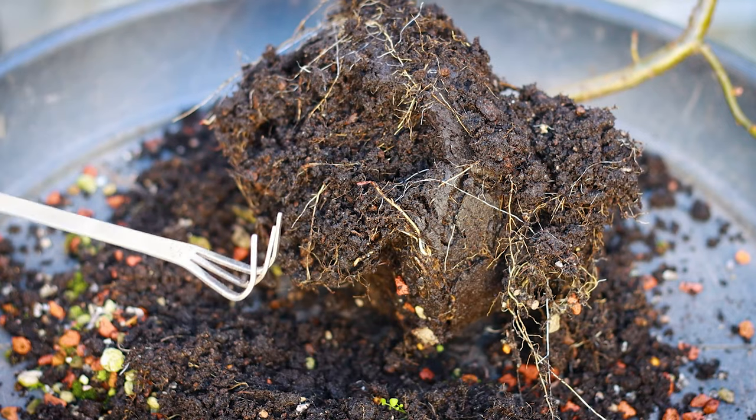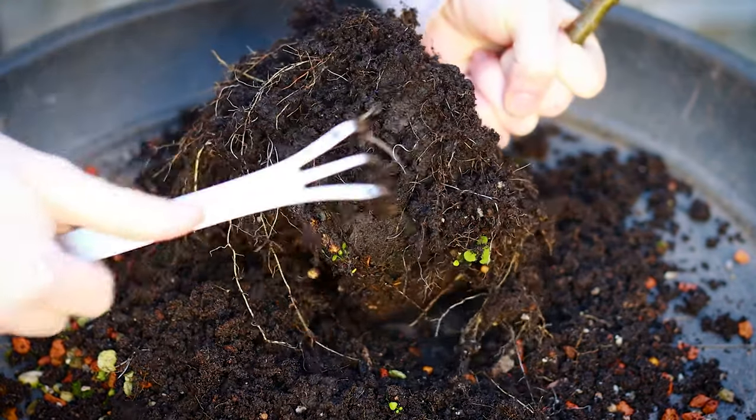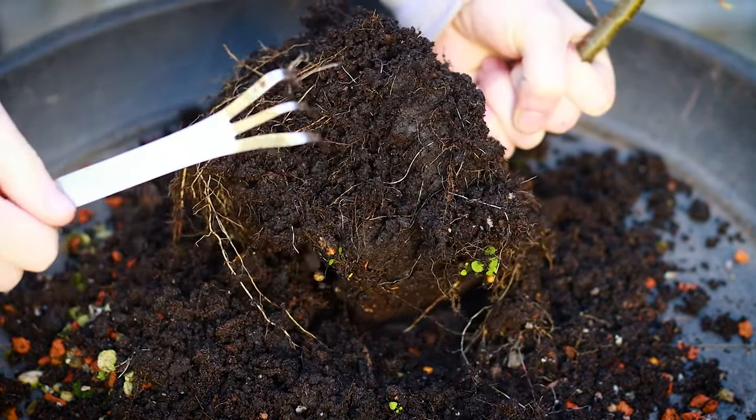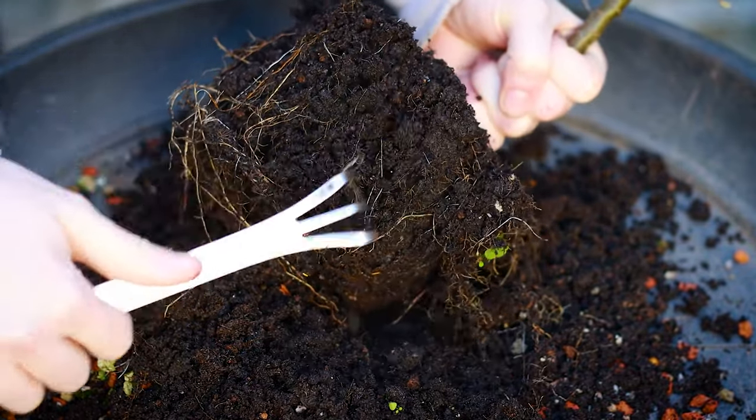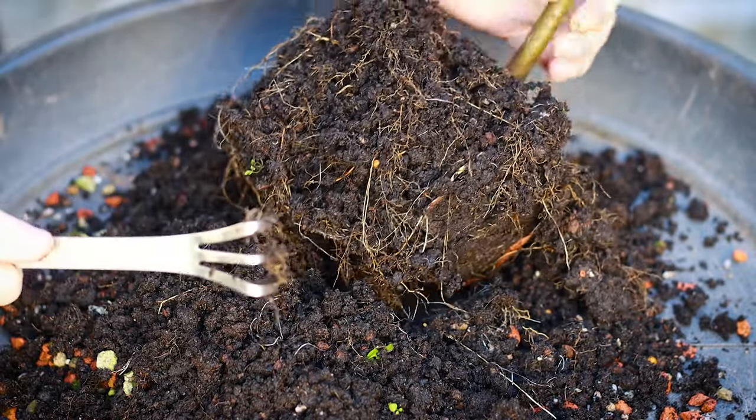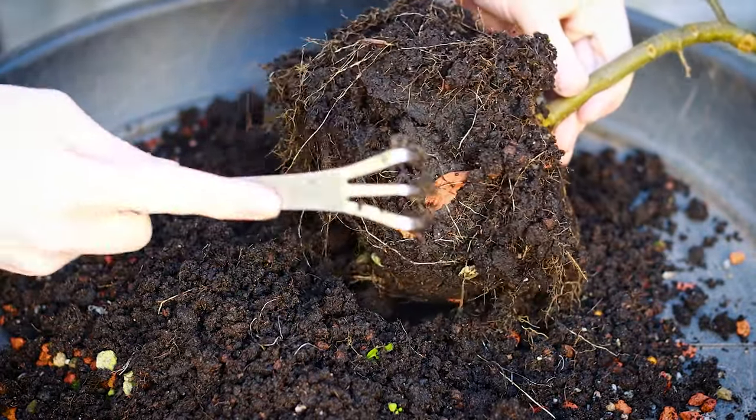I'm going to switch now from this hook to the root rake. The soil that I have this in is quite composty, which doesn't seem to be doing the tree any harm at the moment — it's helped it grow in the first two years. But I think I would like to get this into a lot more free-draining soil just to help the roots out.